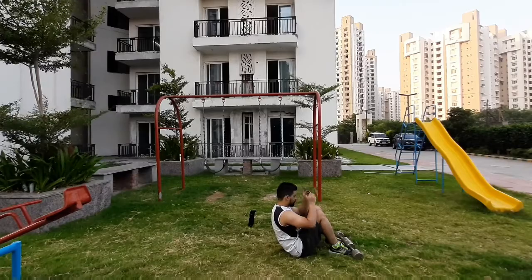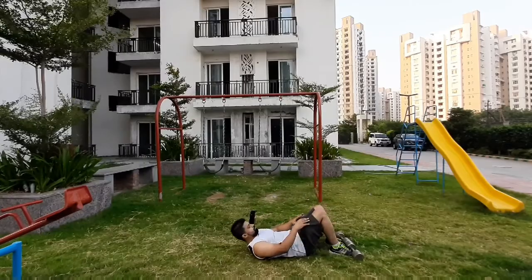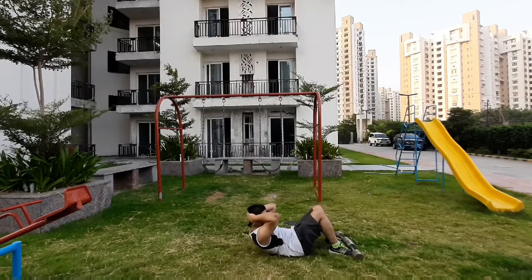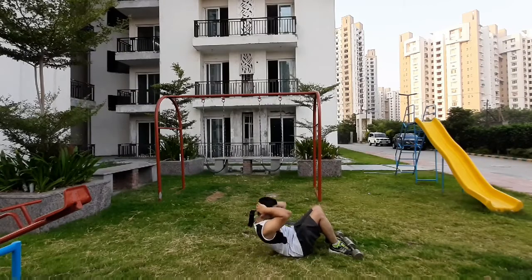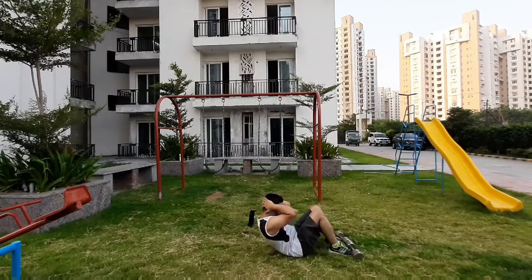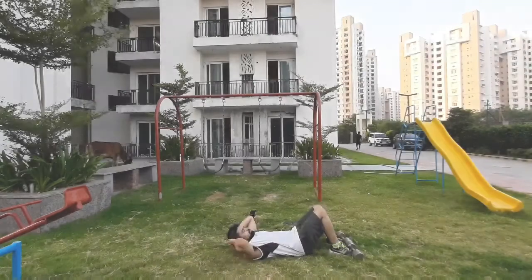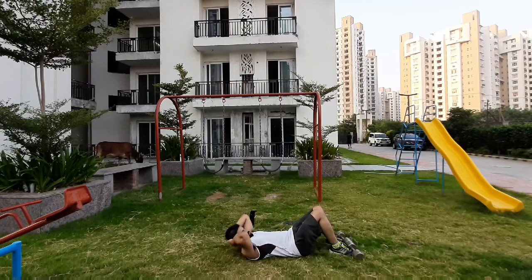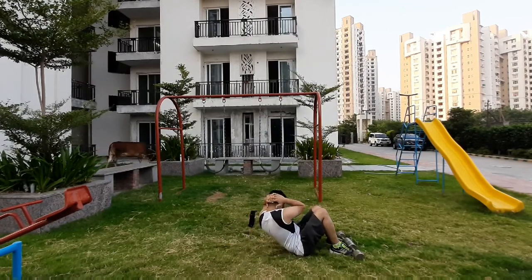3 sets. 2 sets. Do this. 5 sets. 4 sets.